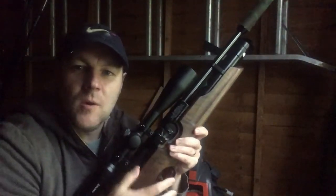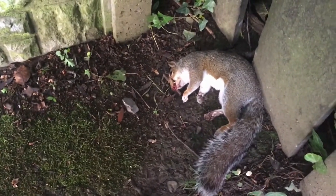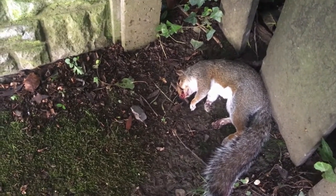Well, there's no coming back from that, I'm afraid. That's another terrific headshot, and that's ten squirrels now since the lockdown began.